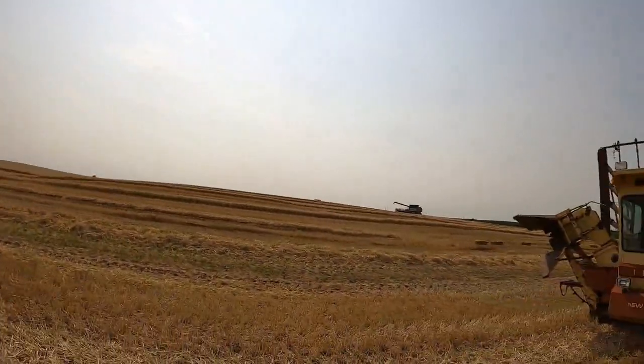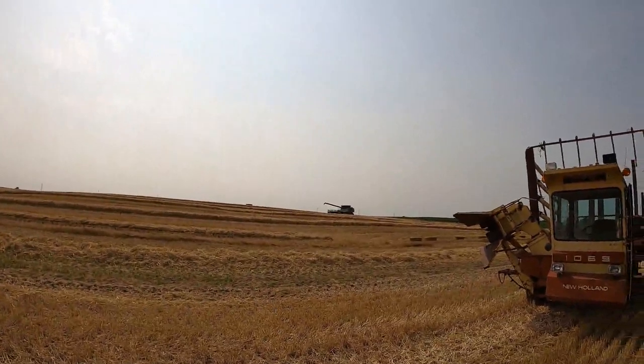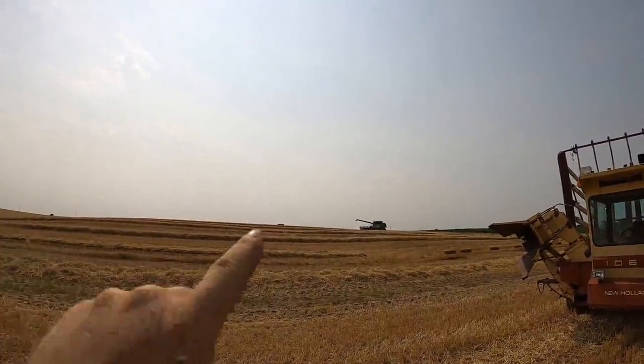We can see the combines are going — there's one there, there's one over there, but they're waiting on trucks because the grain cart broke down. It's not as productive as we would like to see so far. It's currently about five o'clock and it's the Fourth of July, so happy Fourth of July to everyone.